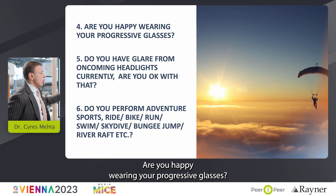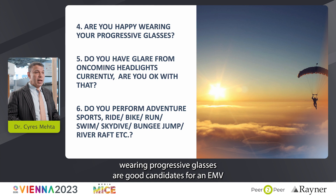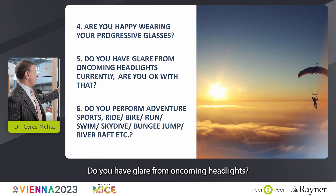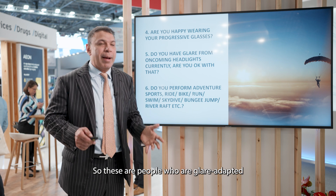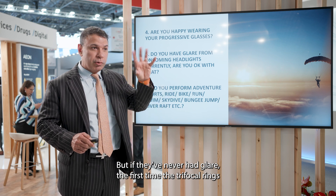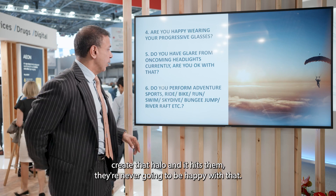Are you happy wearing progressive glasses? People who are really happy wearing progressives are good EMV candidates, because if some residual reading power is needed, they're okay with it. Do you have glare from oncoming headlights and are you okay with that? Glare-adapted patients are okay with a trifocal. But if they've never had glare, the first time trifocal rings create a halo and it hits them, they're never going to be happy.